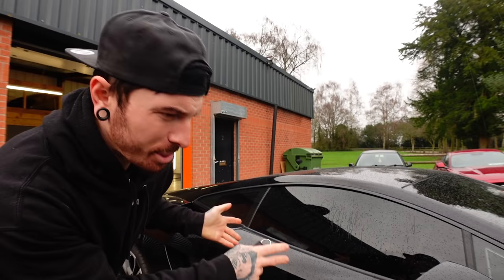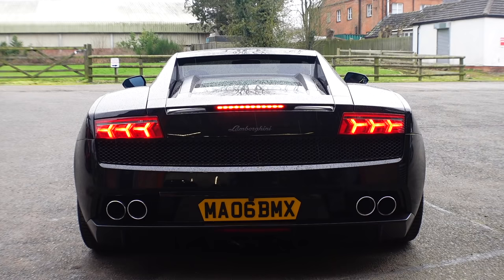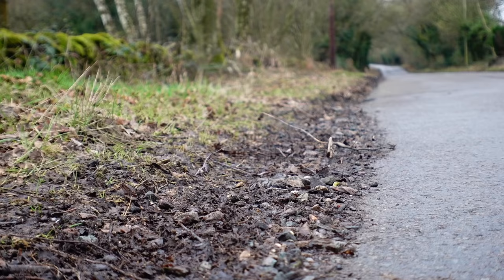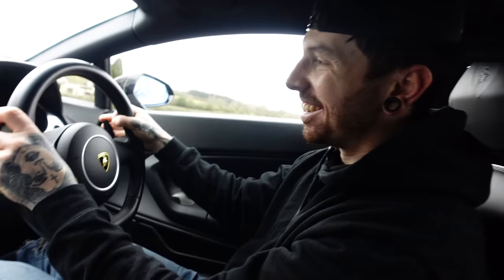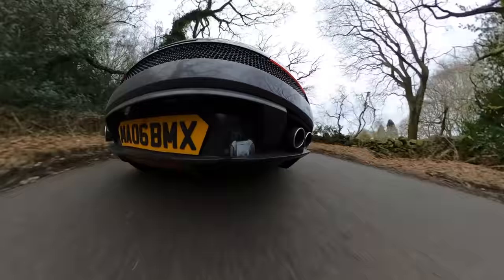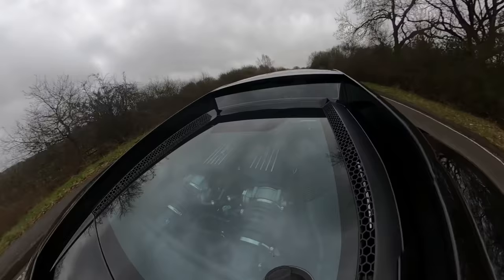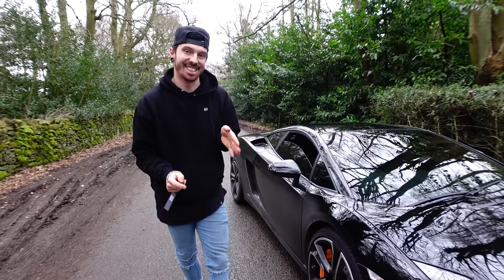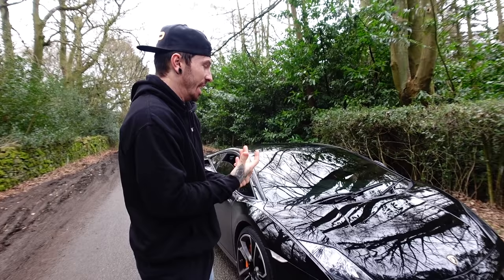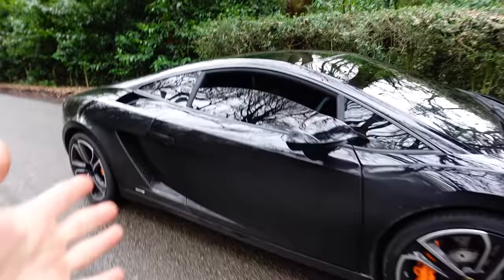Before we start doing crazy modifications to the Gallardo, it's only right that we enjoy it in its standard form. Buying a Lamborghini is never financially right, but they are so much fun. Even still to this day it does not feel right owning a Lamborghini — someone like me doesn't feel like I should even own one. I thought you guys should get as familiar with the Lambo as I am before we start doing some silly modifications to it.